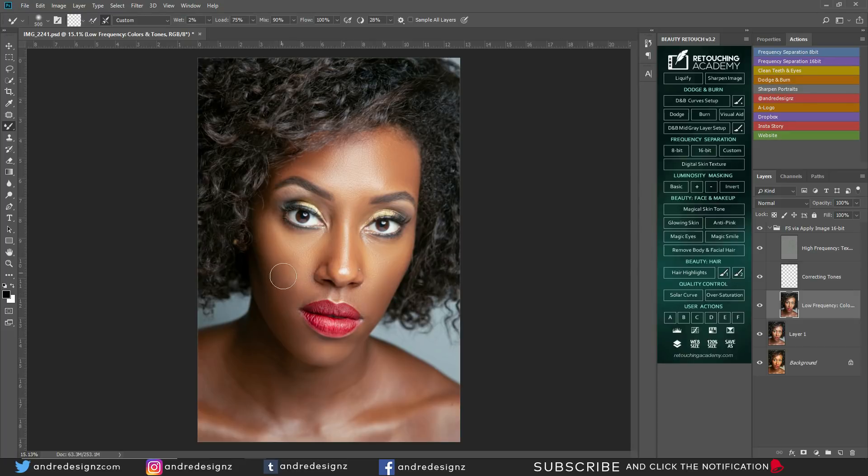Sometimes when you make an adjustment and the skin doesn't come together, you can use the Mixer Brush to blend it out as well. I'm going to come down to the collarbone area here. I'm using the XP-Pen tablet to edit this image.